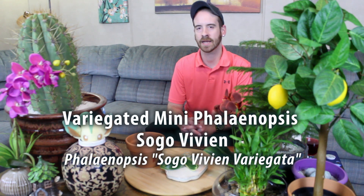What's up YouTubers and plant lovers, it's Justin. Today I'm going to show you how to transplant and care for my mini Phalaenopsis Sogo Vivian.